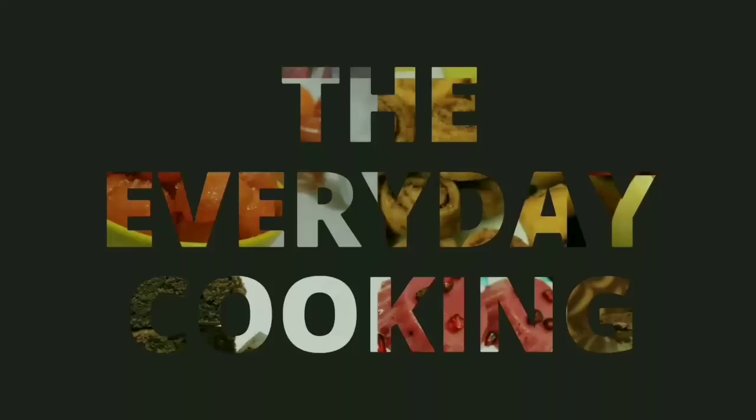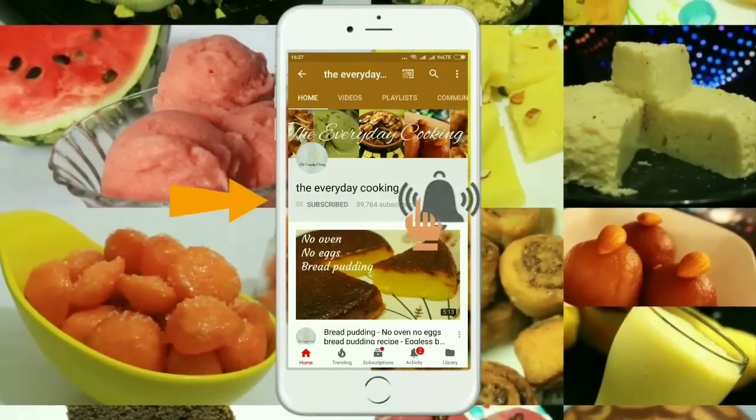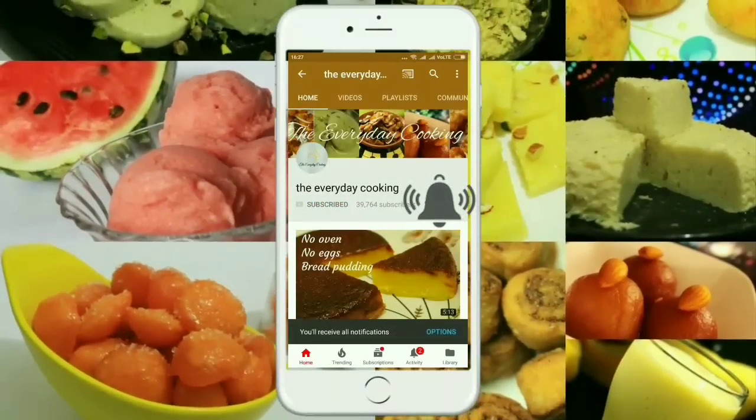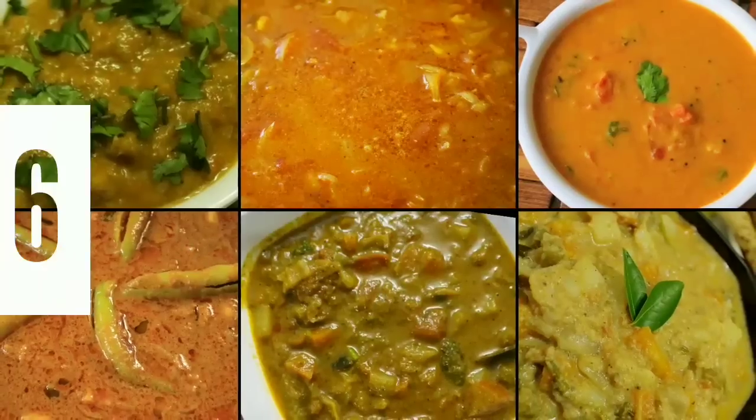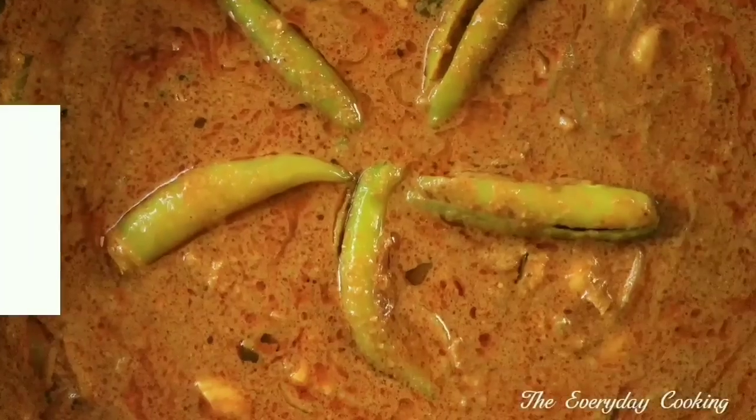Welcome to Everyday Cooking. If you haven't subscribed the channel yet, please click the subscribe button and the bell icon to stay connected — it is absolutely free. Today let us see 6 easy to do kurma varieties that suit for chapatis and rotis.